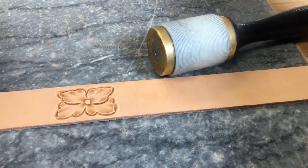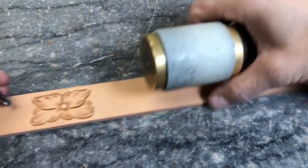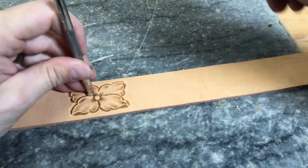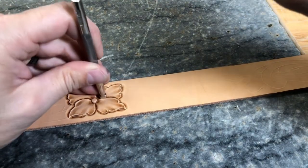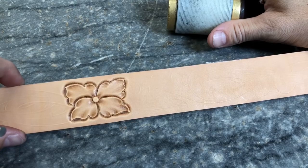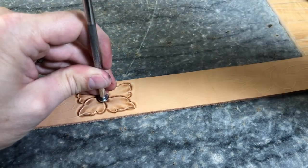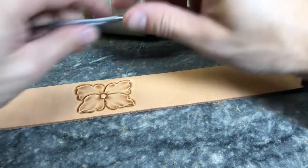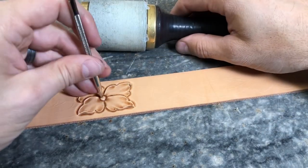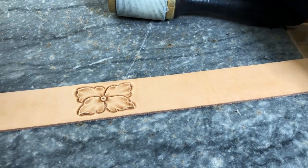Now I can go back to the same checkered bevel we had and sharpen up these lines, bringing them right back down to the flower center. That kind of sharpens it up and adds a little more depth to the flower. Then we go back to that same round center stamp — throw that right in there. You'll notice the one in the book had a little dot in there — that's just a small seeder I drop in to add a little something to the flower center and give it a finished look.